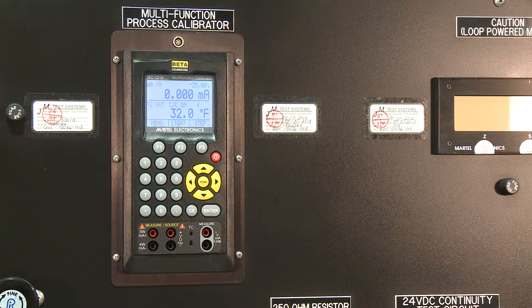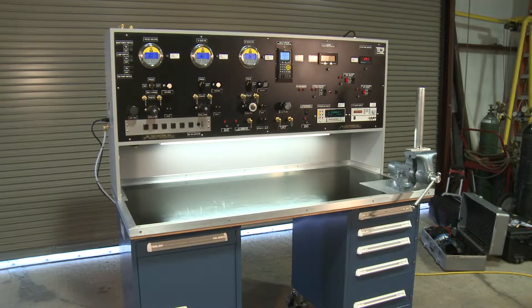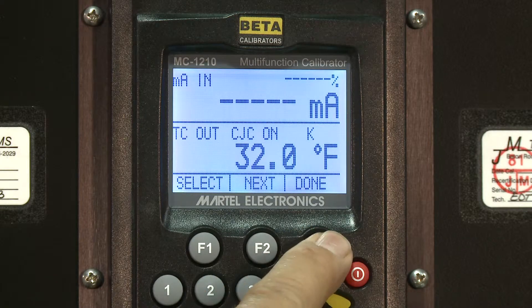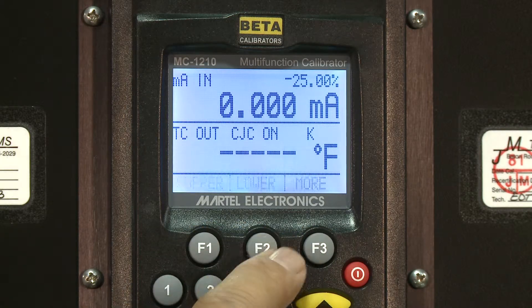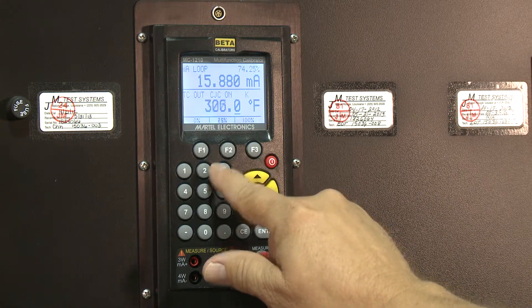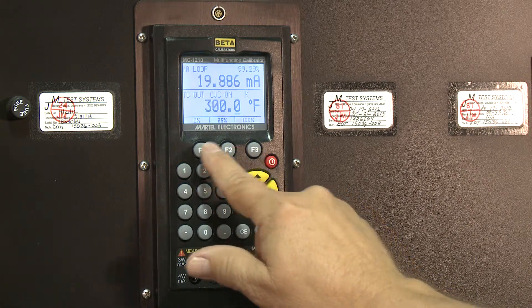The Martell MC-1210 Multifunction Calibrator features a simple, straightforward, and intuitive interface, and fits perfectly on the standard JMTest instrumentation test bench. The powerful and easy-to-learn three-key Martell menu system controls the new ClearBright graphic display, and the new streamlined case design makes for a more ergonomically friendly operating experience.